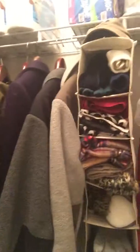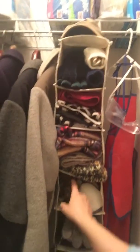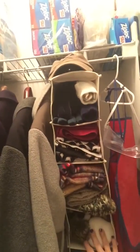As you can see, I have used it for gloves, scarves, hats, and ear muffs all the way down. Everyone in my house has a cubby — I might have more than everyone else, that's okay — my husband's, and then all the way down to the bottom.